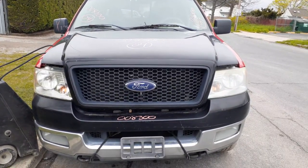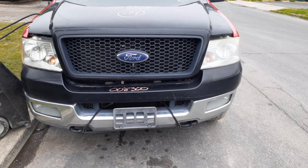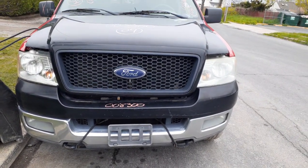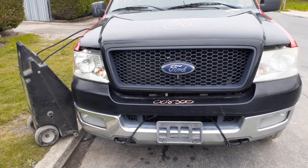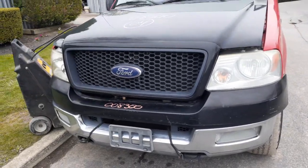New addition to the inventory is a 2004 F-150 4x4 5.4 automatic, super cab. Runs and drives, but it's got a bad motor — one of those 5.4 3-valve engines, as usual.